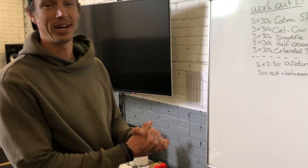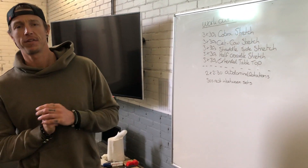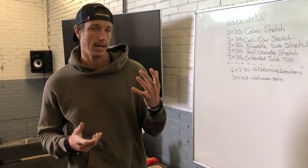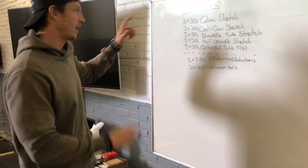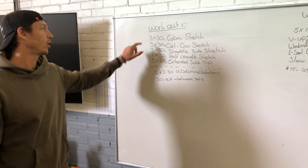Good morning! Another workout — more of an ab stretch: abdominal stretches. Today is a combination workout — not quite a rest day, but we're going to do some stretches combined with some abdominal cardio. This is workout number 10.